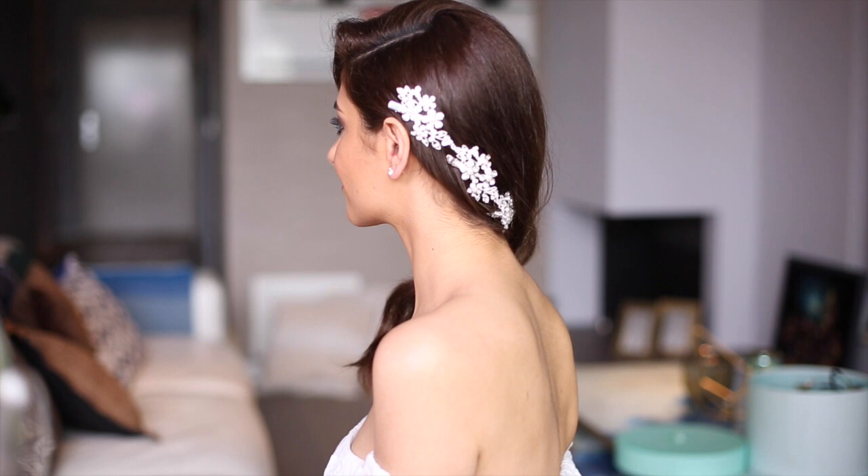This is also one of my favorite looks — it's so soft, so romantic and so feminine. I think it adds a lot of glamour to the entire look.